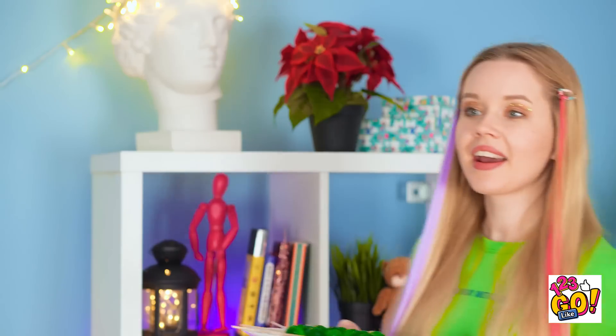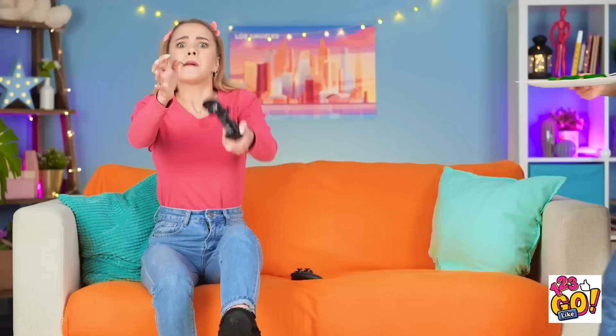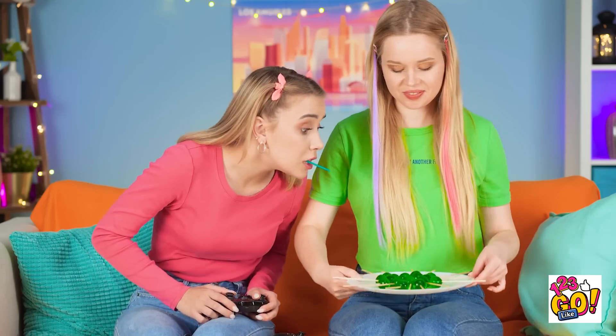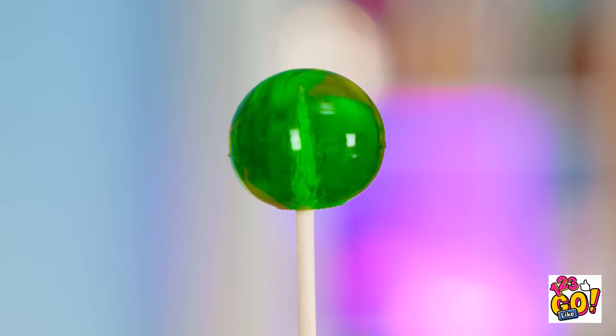Come on! Wait till Lizzie sees these! Enjoying that sucker of yours? I decided to make some myself! I'm about done with this one. She's so bossy. It's lollipop time! Looks good, huh? Tastes even better! I'm such a good cook! Show off!